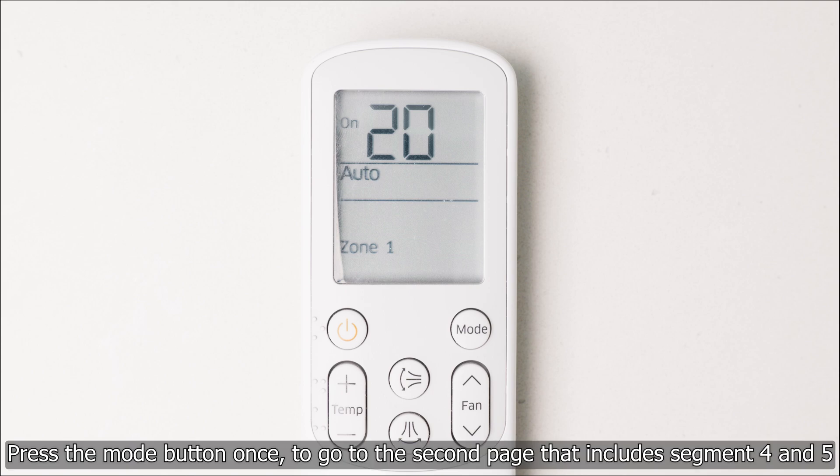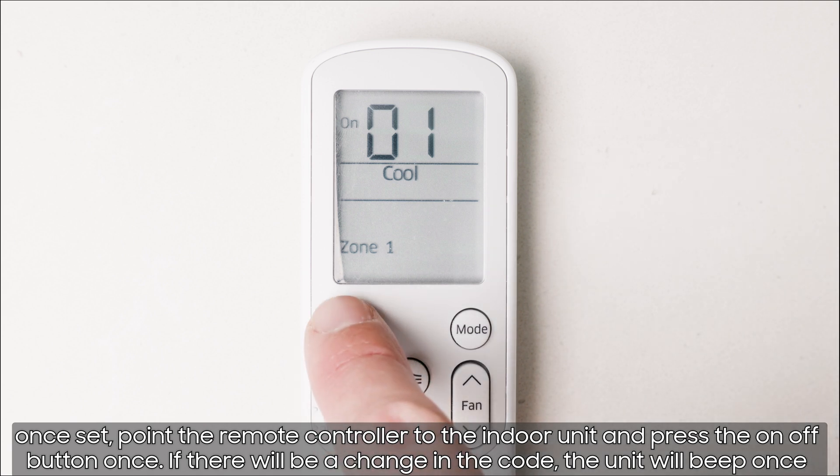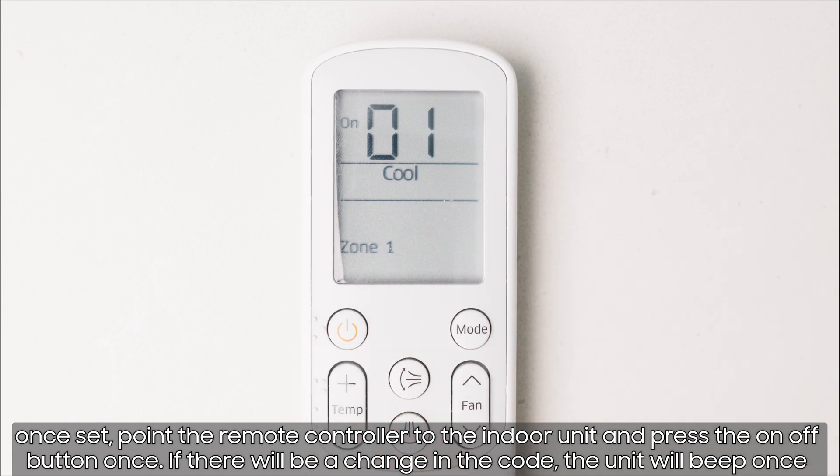Press the mode button once to go to the second page that includes segment 4 and 5. Centralized control can be switched on by setting segment 5 to value 1 in the installation option code. Once set, point the remote controller to the indoor unit and press the on/off button once.